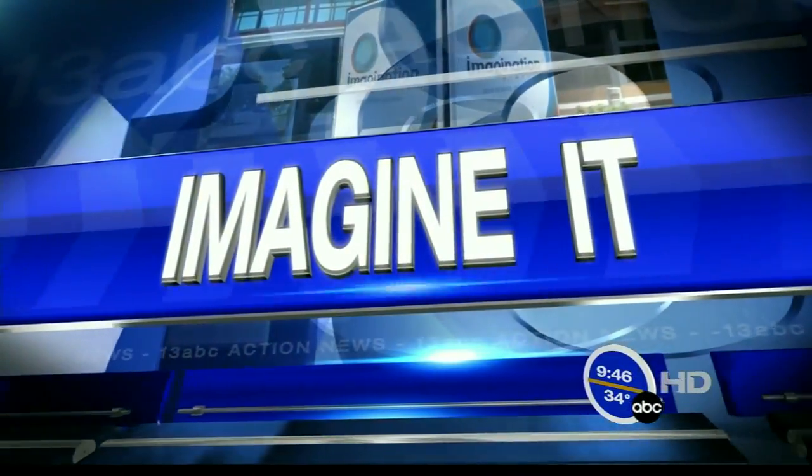Welcome back. It is time now to Imagine It with the Chief Scientist from the Imagination Station, Carl Nelson. He's got all kinds of stuff for us. Good morning. I'm trying to see how many beakers I can fit on the table today. We've got a lot of them.